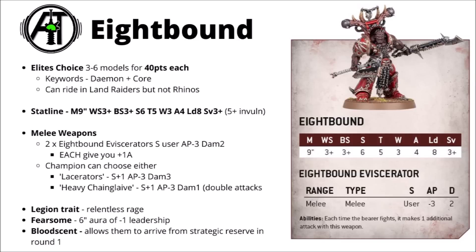On the champion, you can either choose a pair of Lacerators — they don't get you the extra attacks, but they do hit at damage 3 and strength plus 1, and that's usually going to mean 6 attacks on the champion at strength 8, damage 3, which is pretty huge. Or you can take the Heavy Chain Glaive — strength 8, AP minus 3 and damage 1 when you're on the charge — and doubling the attacks, so you're usually going to be hitting a crazy 12 times with that. We'll compare the damage output in just a second.